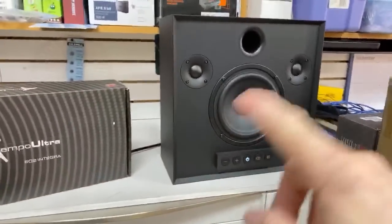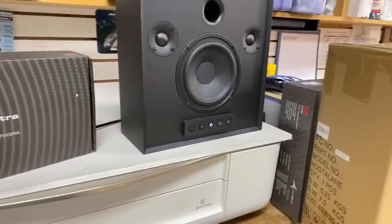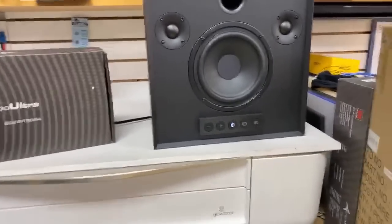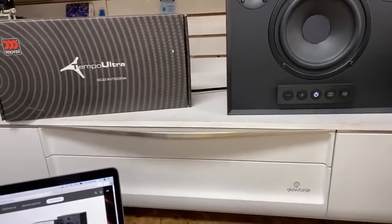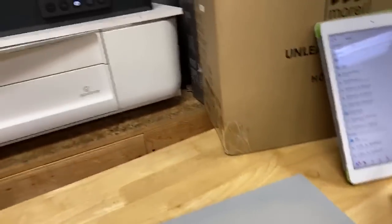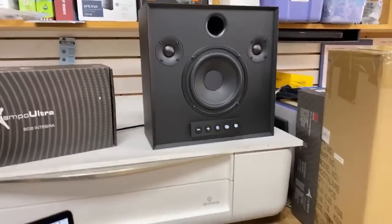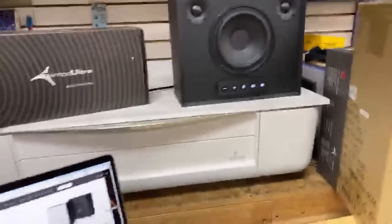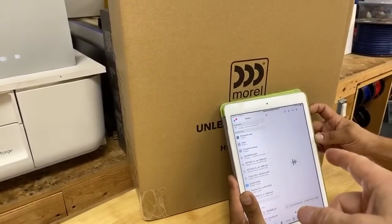We have a left and right tweeter, and we have a low frequency transducer here in the middle. Is it on? It is on — press play. Got volume control right there on the front. You can see it right through the grill. Of course, you can just control the volume from your source.